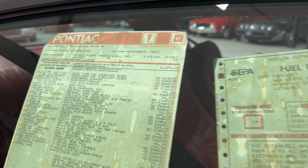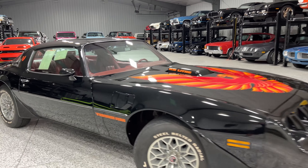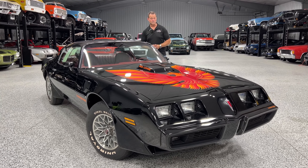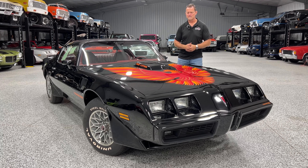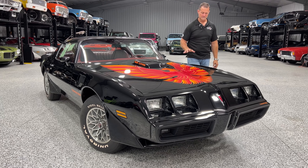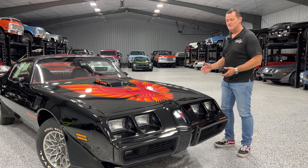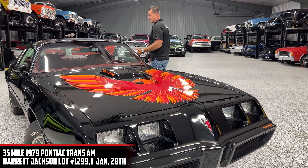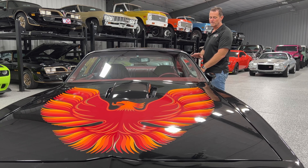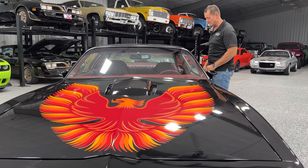This car came out of a collection out of the Michigan area. A customer of ours called us a while back — around the beginning of the year, or maybe even last year — and said that this house had gone up for sale with a few vehicles sitting in the garage out back. This car was in there. It was specifically purchased as an investment piece, not to be driven. The family purchased either two or three similar-equipped cars. They drove the other ones a little bit, but this one was never driven — it's only got 35 miles.